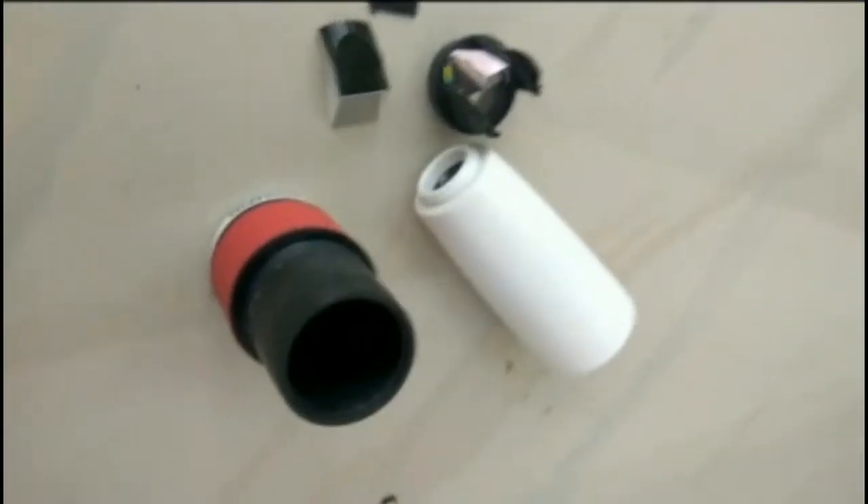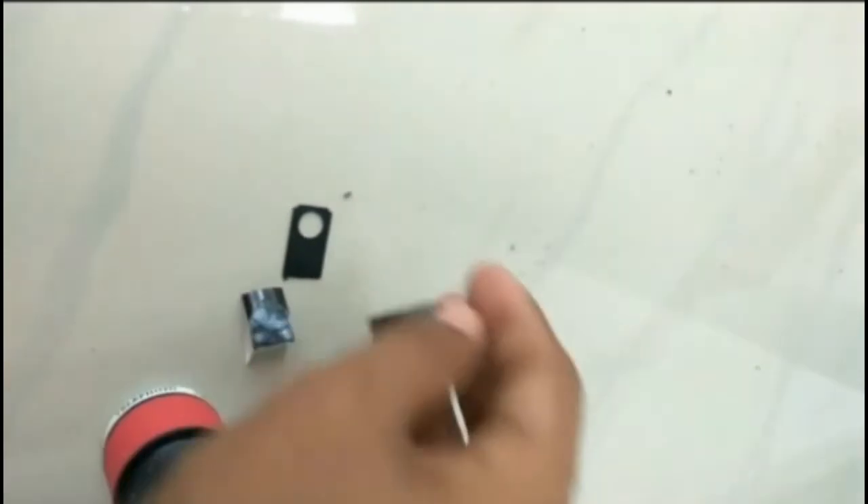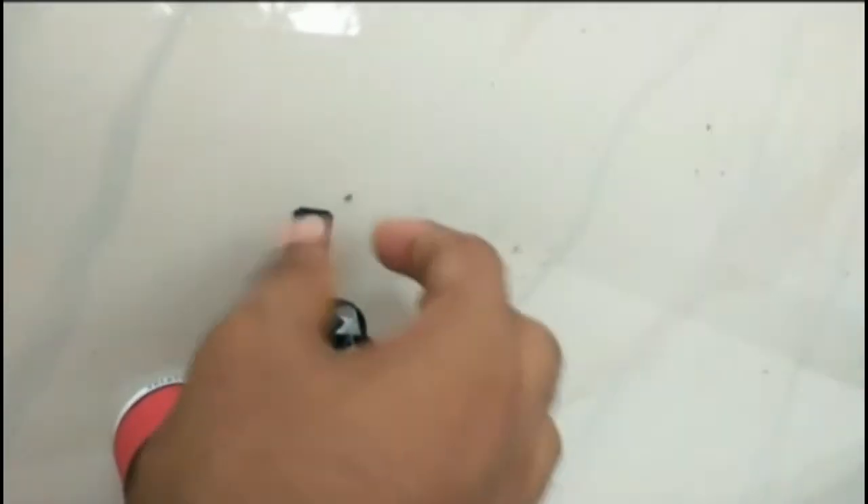I have opened the monocular. These are the things inside it. These are very cheap things inside the box. It is a wastage of money, so I will never suggest you to buy one from online.